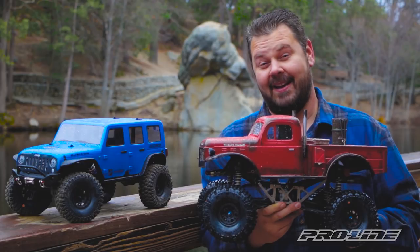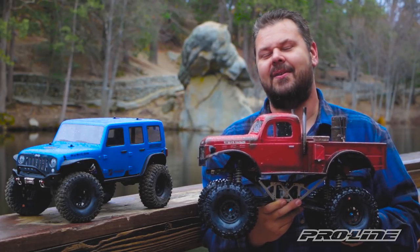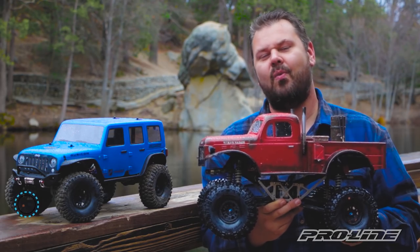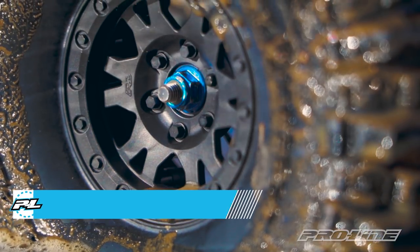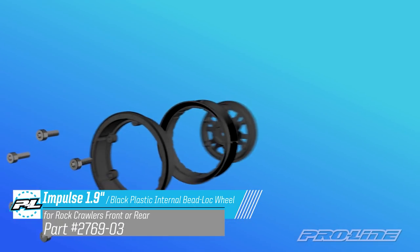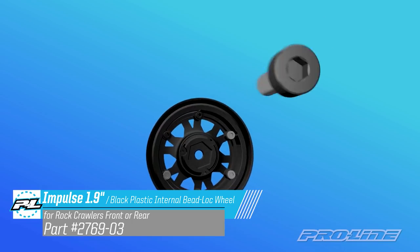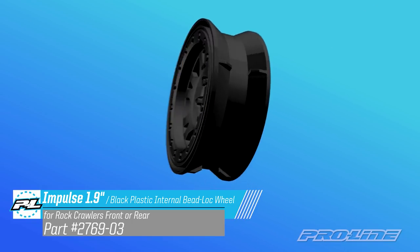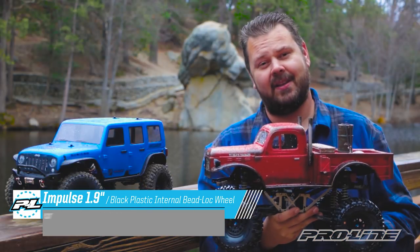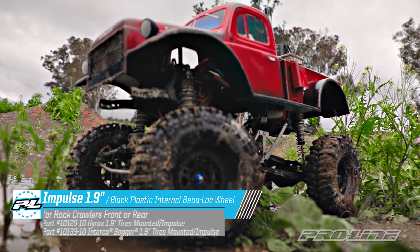Hey guys, Paul here at ProLine and we're up here at beautiful Lake Fulmore, California, not too far from ProLine HQ, and today we're introducing the all-new 1.9 Impulse internal beadlock wheel. This three-piece wheel design secures the bead from the inside with an internal ring and easily mounts up to your favorite ProLine tire with only six screws. These internal beadlock wheels are available separately or pre-mounted to our 1.9 Hyrax and Interco Bogger tires.